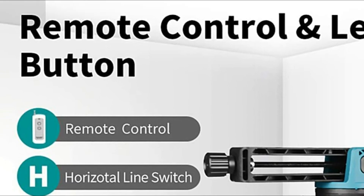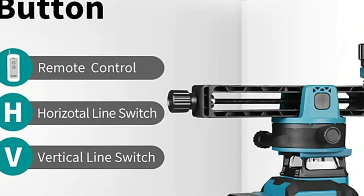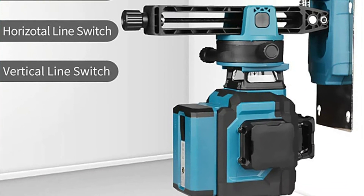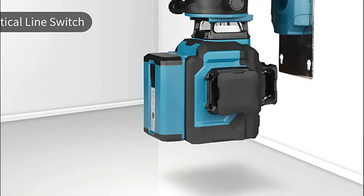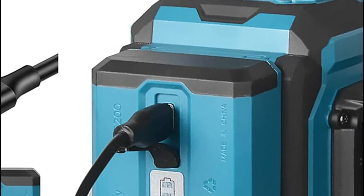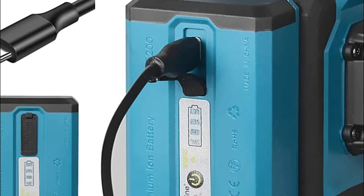It can be attached to the wall using magnets or screws, which means it can be utilized in a variety of scenarios. The self-leveling laser level uses a sharp blue laser made in Japan, offering exceptional quality and stability. Using it with the Takamine line laser receiver in outdoor pulse mode extends the range up to 200 feet. With the remote control, calibration is easy and fast.